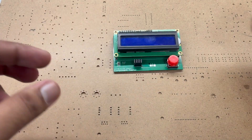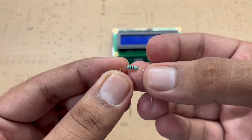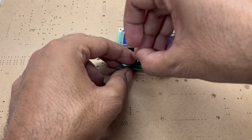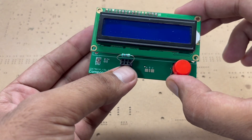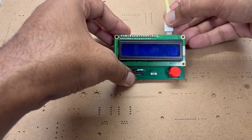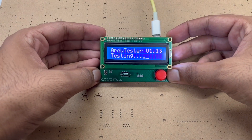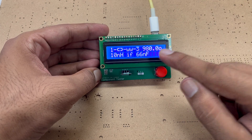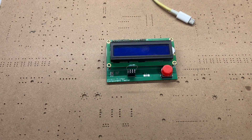For example, I have a resistance here — you can see its value is 1 kilo ohm. I just have to put the component in these pins, then when I power it the component tester will read the component and tell us its value. As you can see it shows 980 ohm, which is approximately equal to 1 kilo ohm.